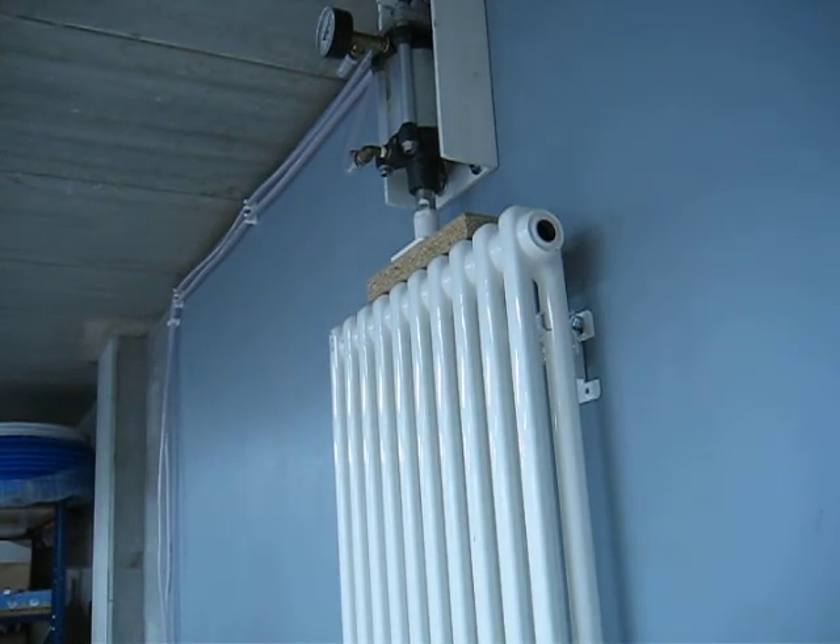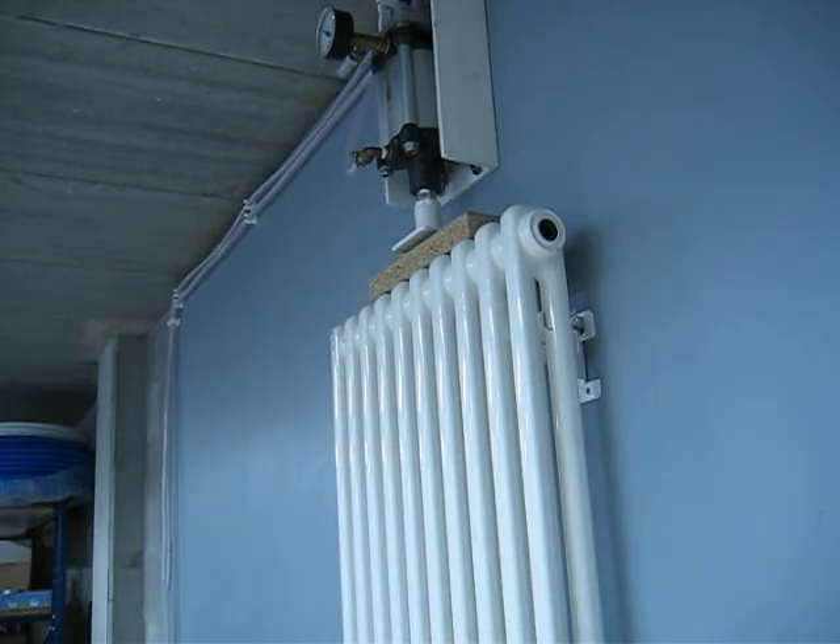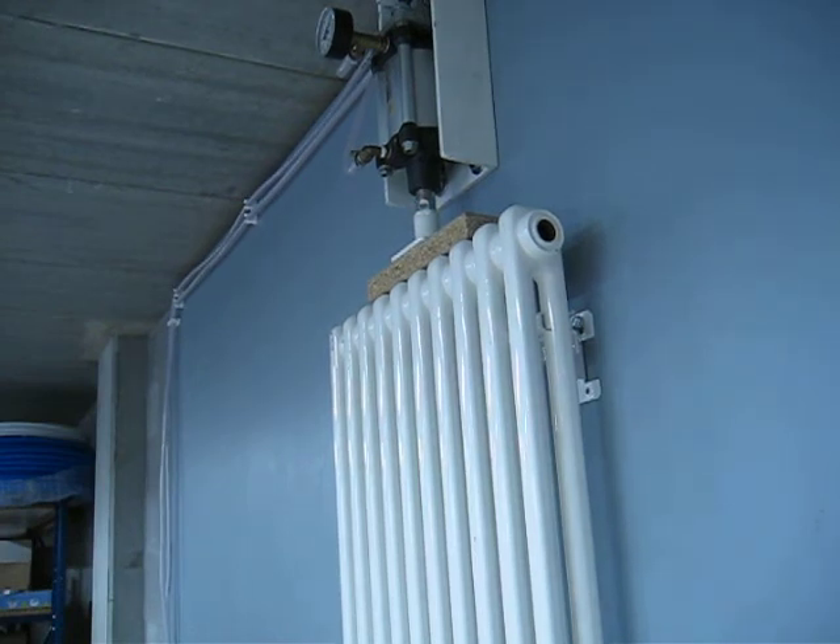7 bar: 323 kg. 7 and a half bar: 350 kg.